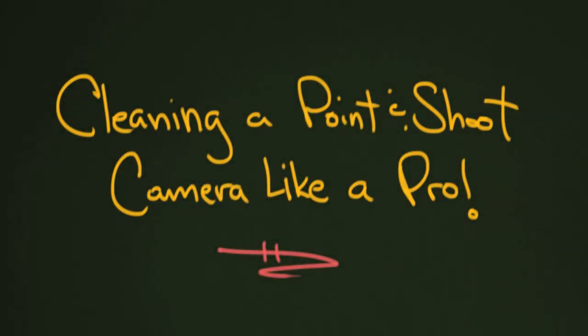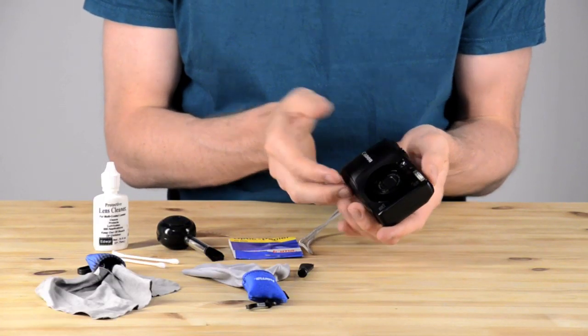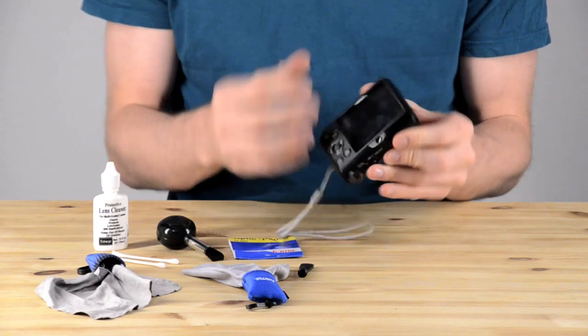In today's lesson we are going to talk about cleaning a point-and-shoot camera. This is really important because cleaning a camera can extend its lifetime, make it run better, and take better photos. We're going to do this to an old camera that I have laying around.